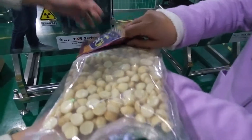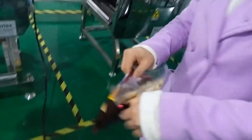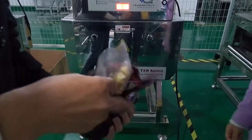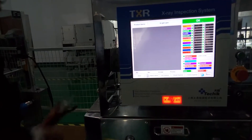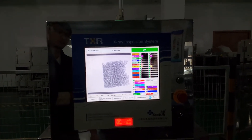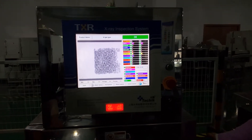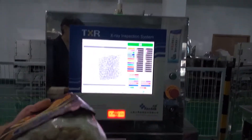First, we will test the sample product. We run it through the machine a second and third time. Now you can see there are no foreign objects aligned with the sample product.